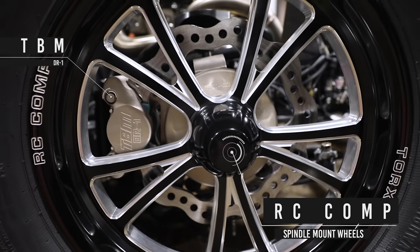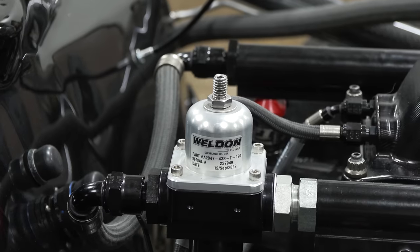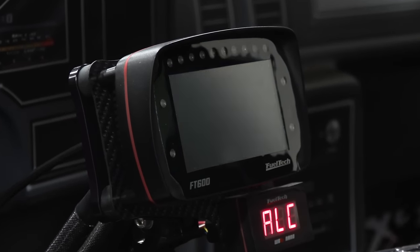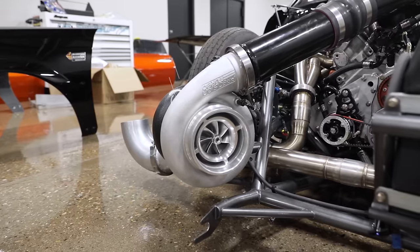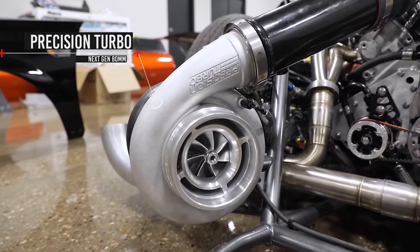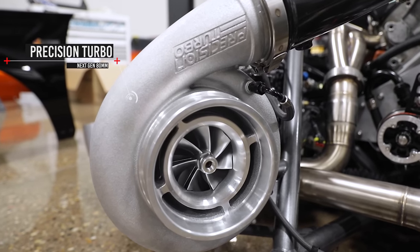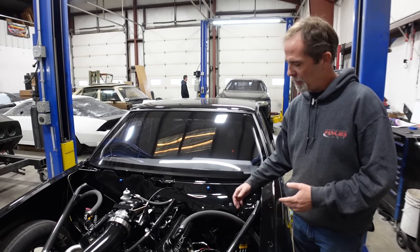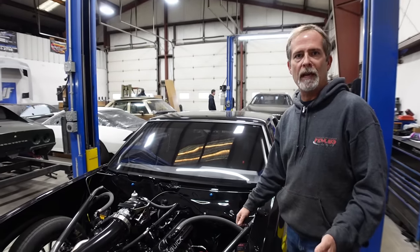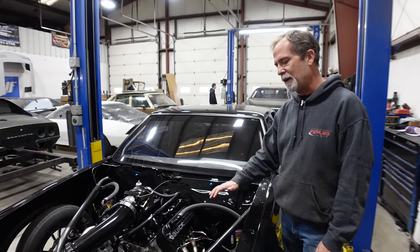TBM brakes on the front — they're a lightweight setup with spindle-mount wheels and a welding fuel pressure regulator. The engine management is Fuel Tech, an FT600 — those guys have been great to deal with. Precision Turbo is a major sponsor on this car; we run their turbo on this and on Cheeseburger's Mustang, and we've had really good service. All the plumbing under the hood — all the oil lines, fuel lines — was done by Kenny Johnson at RPM Transmissions. They did a phenomenal job; those guys are the best.